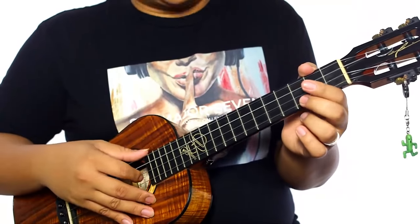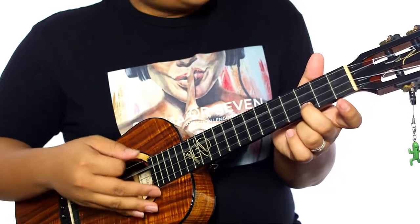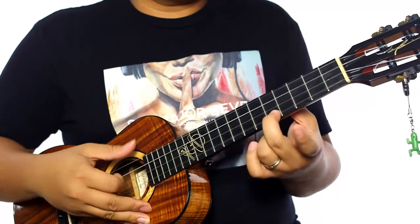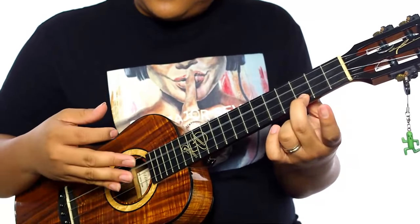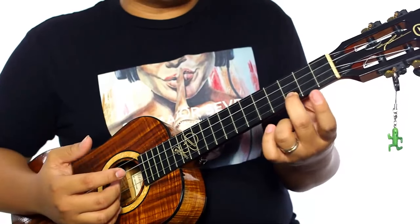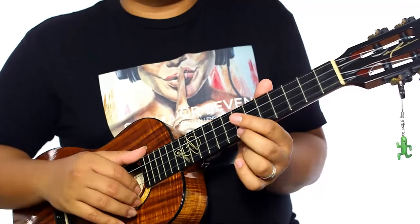I started adding that third string because if I went here and then here, the next note would go lower. So just adding that at the last second of the phrase creates almost a piano-like sound.